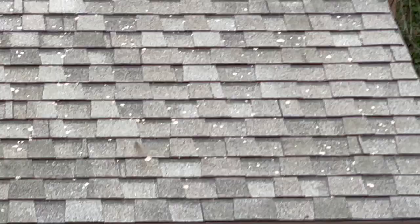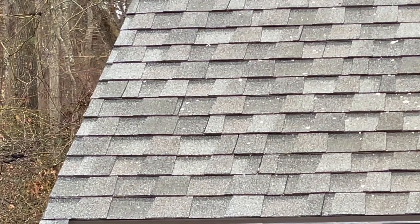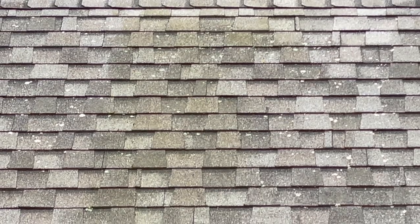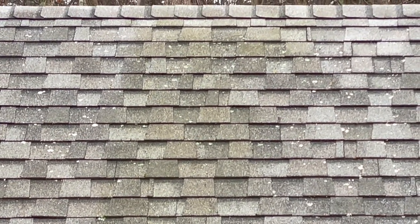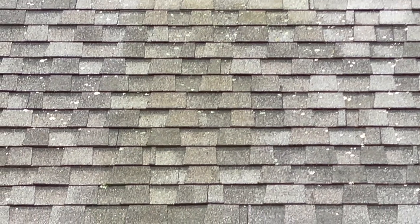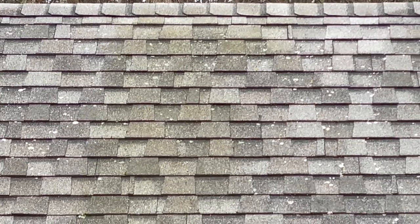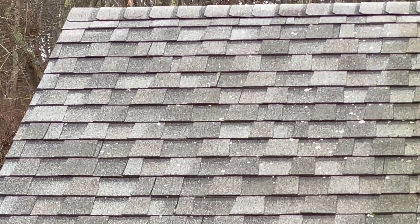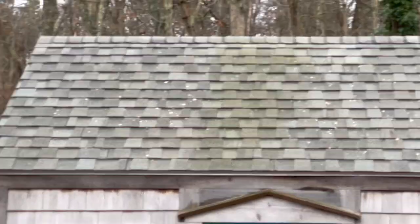There is still a little algae on the Wet and Forget side — that streak right there. I don't see the same on the peroxide side. Now the lichen, the little shotgun bits of lichen in the middle of the roof where it's untreated, those bits are still a pale green. But off to the sides where both the Wet and Forget and the hydrogen peroxide have been applied, those bits of lichen are definitely white.